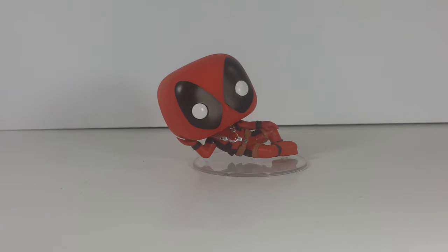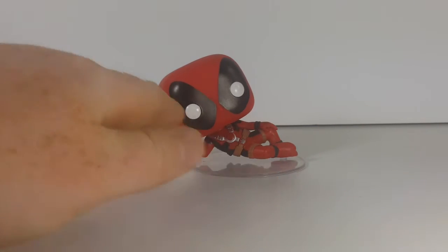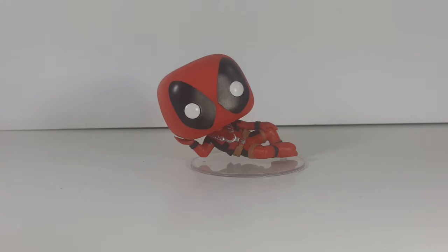My wife picked this Deadpool up, I believe, at GameStop — I want to say it was GameStop, though I could be wrong. She has become a Deadpool fan. After we saw the first movie together, she pretty much became a Deadpool fan. She saw him, thought he looked cute, and picked him up to add to her Pop collection.